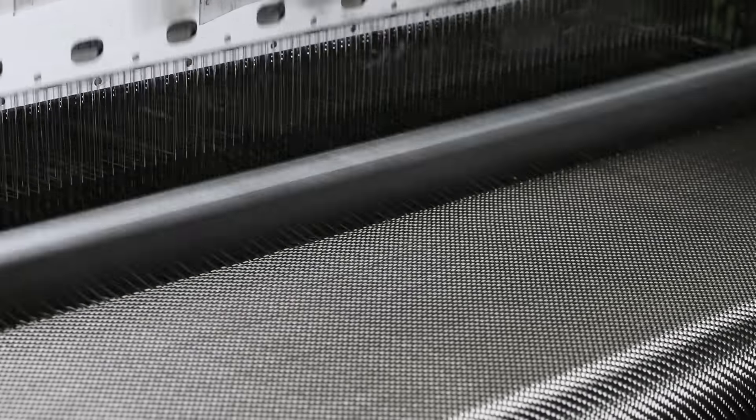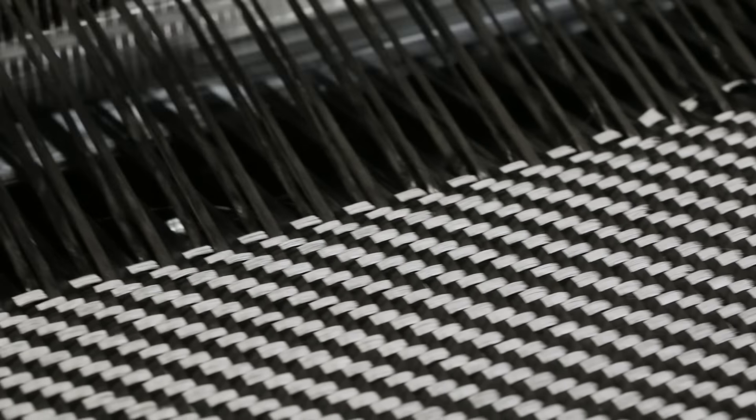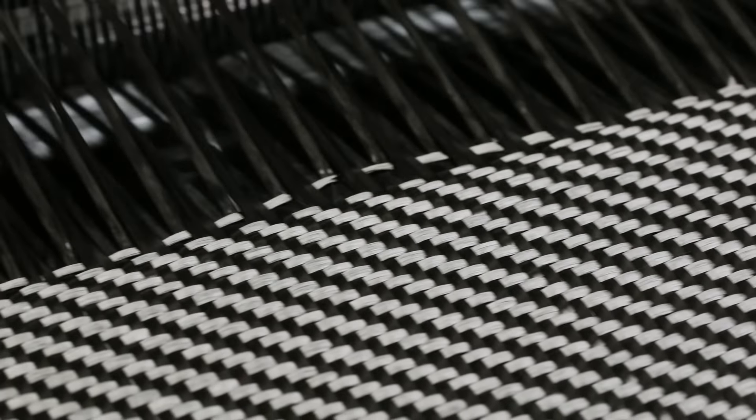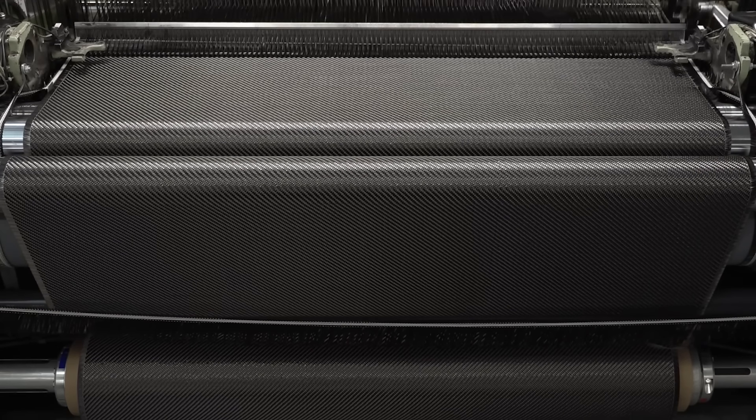The loom is running at a slower speed than normal so we can get a better view of what's going on. You can see the weft fiber being passed through the separated or shed warp tows. Changing the order that these are separated changes the pattern that's produced.